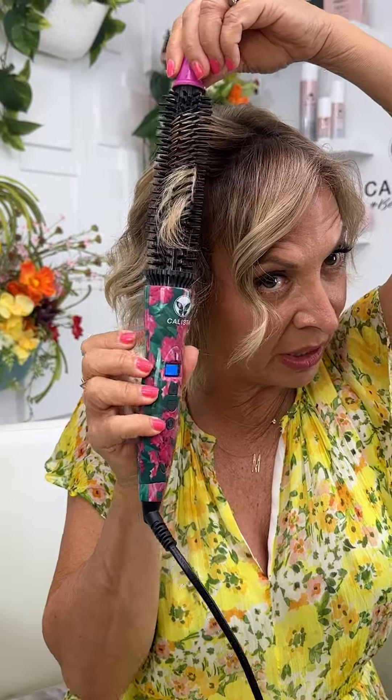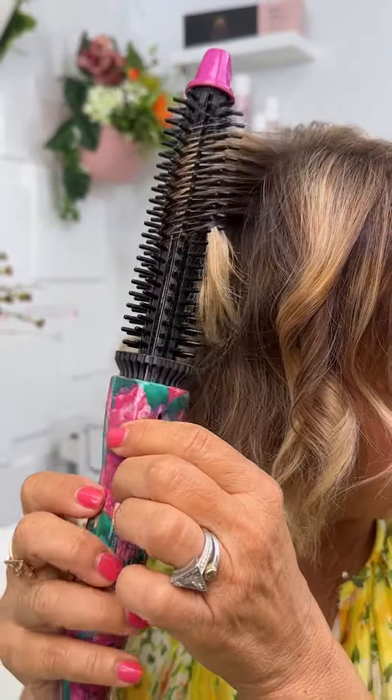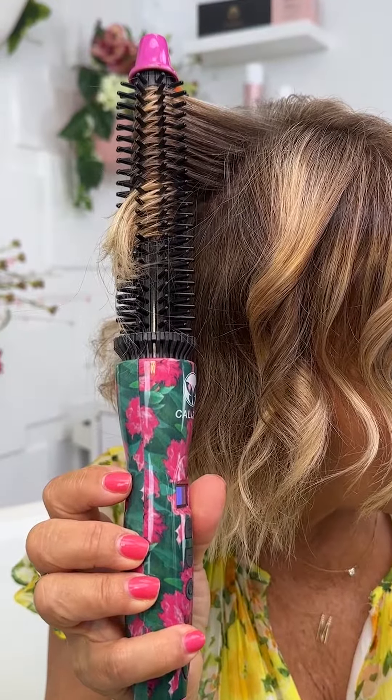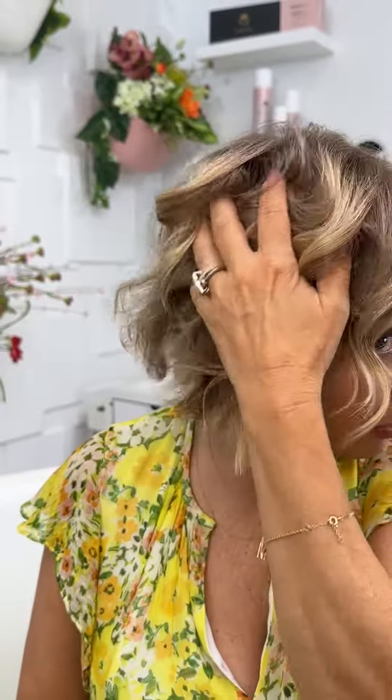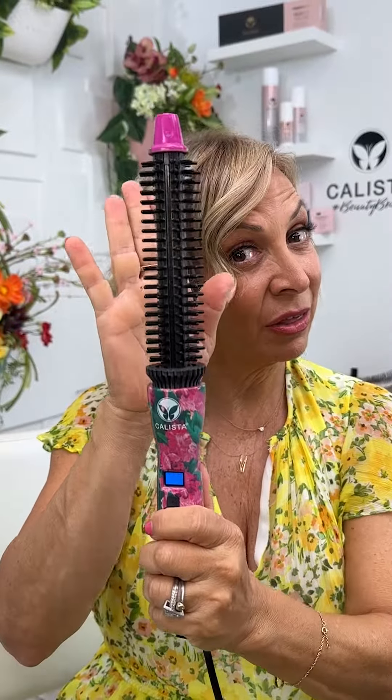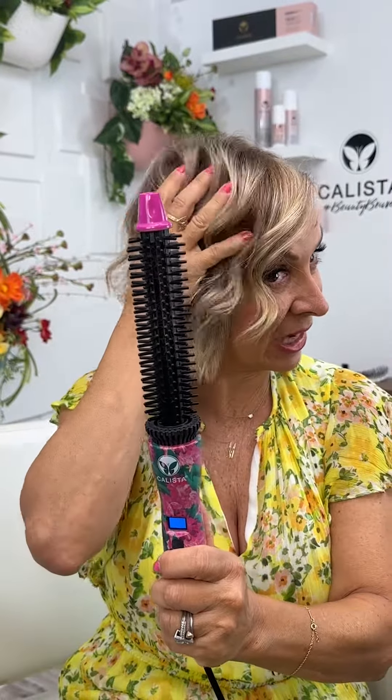Then I use my perfecter. See how I do a full spin? I spin it all the way around and then I just hold it there for about five, ten seconds and then I just pull through. So it's more of like a wave. This is the three-quarter inch size that I'm using to get these waves. You can do the same technique and have a larger wave with the one inch as well.